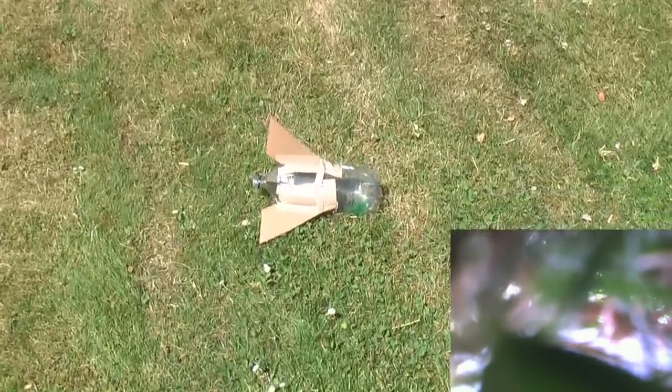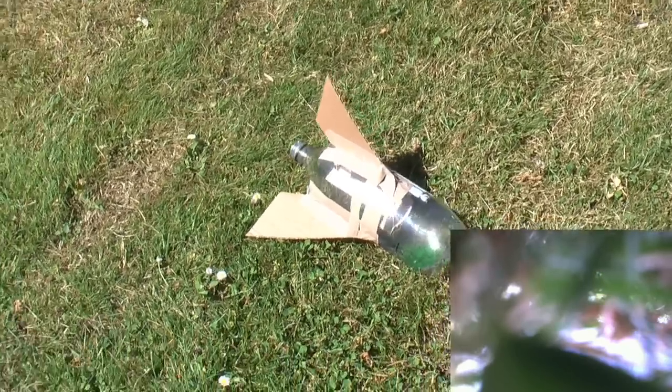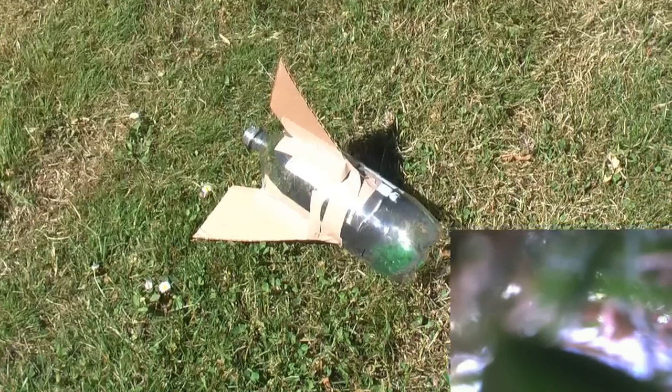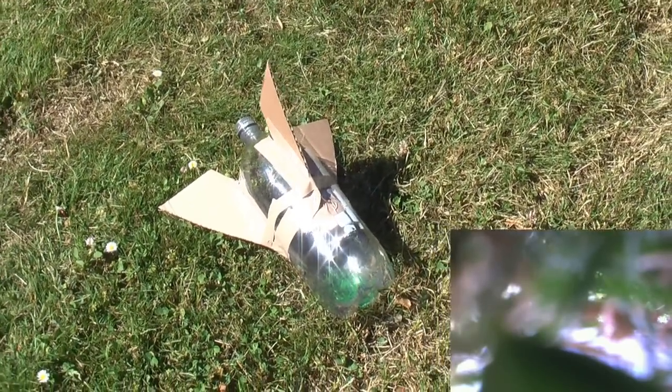I can't really say that went any higher. I think the added weight of the fins slowed it down quite a bit, but still pretty cool. I'm hoping the onboard keychain video footage will be a little smoother though — that'll be nice.